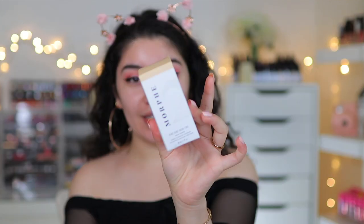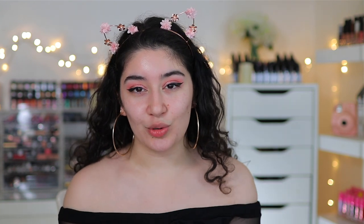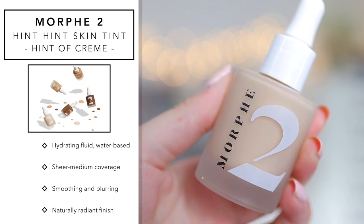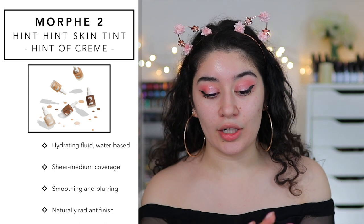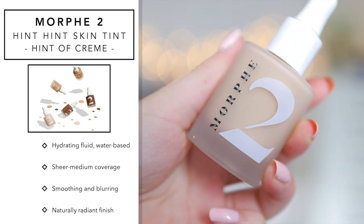I'm going to read you guys a little bit about the Hint Hint Skin Tint. This is more of a skin tint — that's how they describe it. It's basically going to give your skin a little bit of coverage without making you look like you're wearing a lot of makeup. It's supposed to enhance your natural skin, blur imperfections, even out your skin tone, and give you a nice radiance. It's a hydrating fluid, water-based, sheer to medium coverage, smoothing and blurring with a naturally radiant finish. On the plus side, it is also vegan and non-comedogenic.